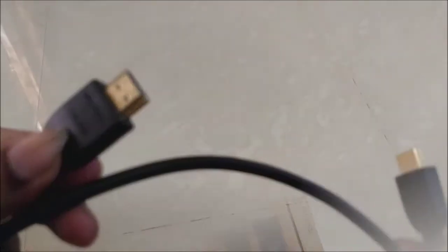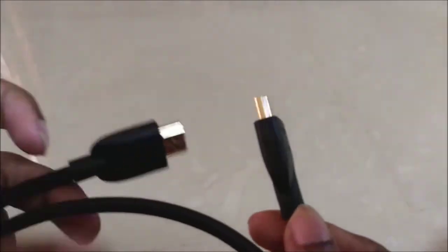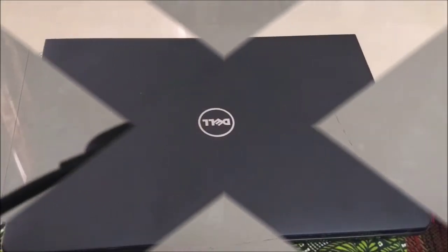I am using the H3My cable. It is a gold plate. You should use the H3My cable at least 6 feet. We will connect the cable to the laptop.